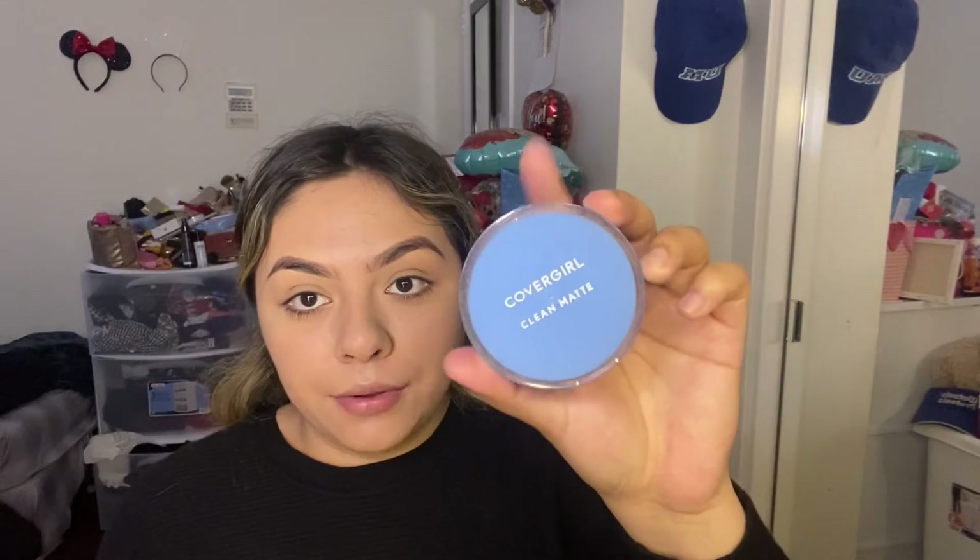I'm going to let the setting spray dry a little. Next I'm going to use my powder — it's the Covergirl Clean Matte powder, and it's medium too, which matches. What I like to do is always apply it under my eyes first.